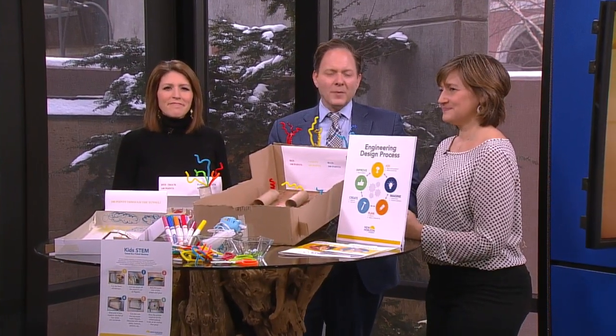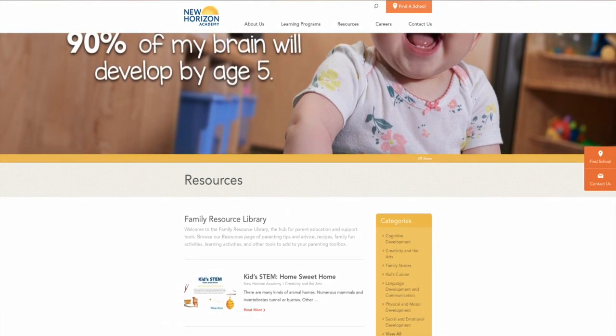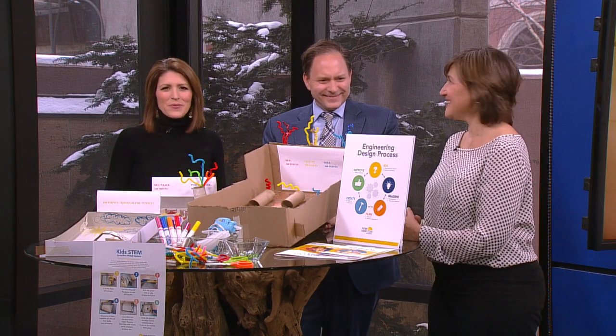New Horizon has some at-home activities too that you can use — different STEM projects, videos, other resources, for toddler through school age kids. We have all of that connected for you at WCCO.com slash links. All right, Amy, thank you. Thank you, thanks for having me.